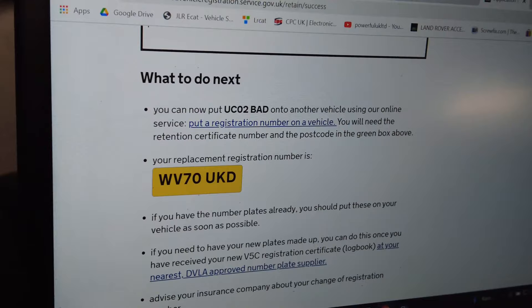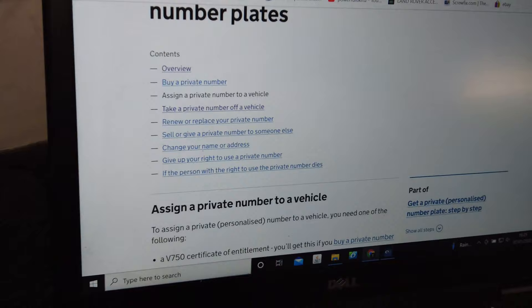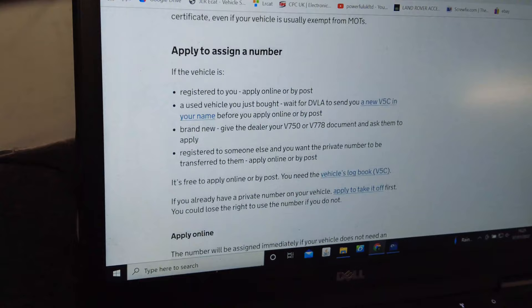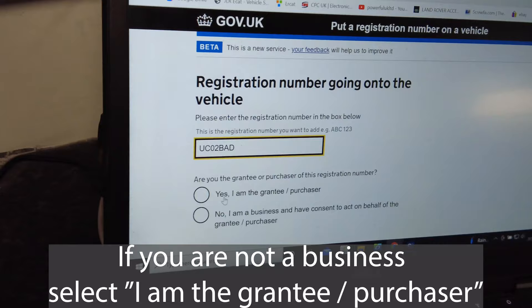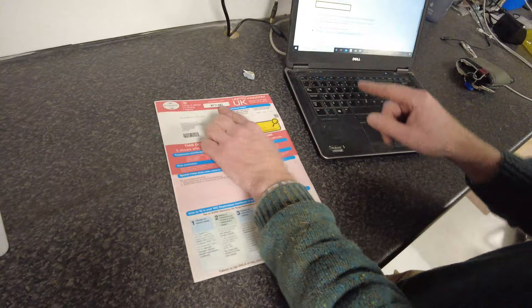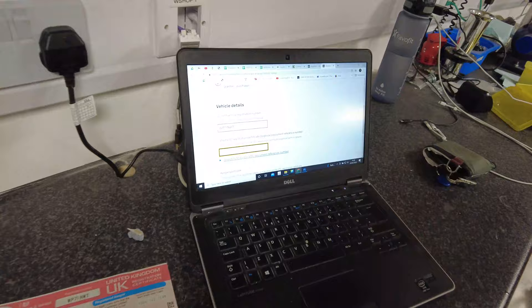Right, so now you can put UCO2BAD onto another vehicle. We go to 'put a registration onto a vehicle' — personalized number plates — and what we need to do is transfer it onto the new vehicle. Let's go to eligibility, then 'assign a number online'. We apply online. Please enter the registration number: UCO2BAD. Are you the grantor or purchaser of the registration? Enter your details and the current vehicle registration number — this is the car we want to put it onto.